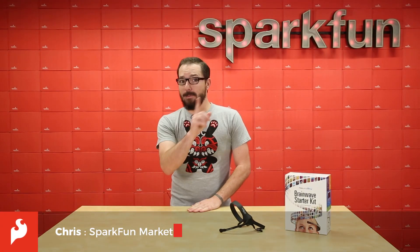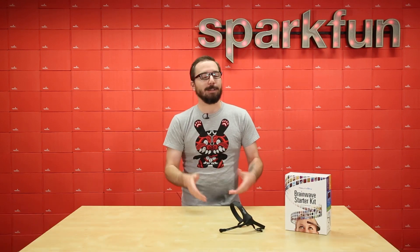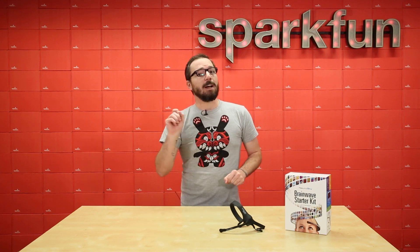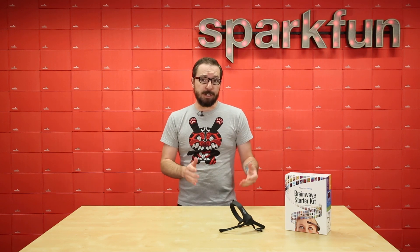How's it going everyone? My name is Chris and today we're gonna be looking at the Neurosky MindWave Mobile 2. Now you may be thinking to yourself, we just saw you here a couple months ago talking about the same exact product. No, you didn't. We were talking about the Mobile Plus. This is the Mobile 2 and there are a couple of changes between the two versions. We're gonna go over those and show you what we think.